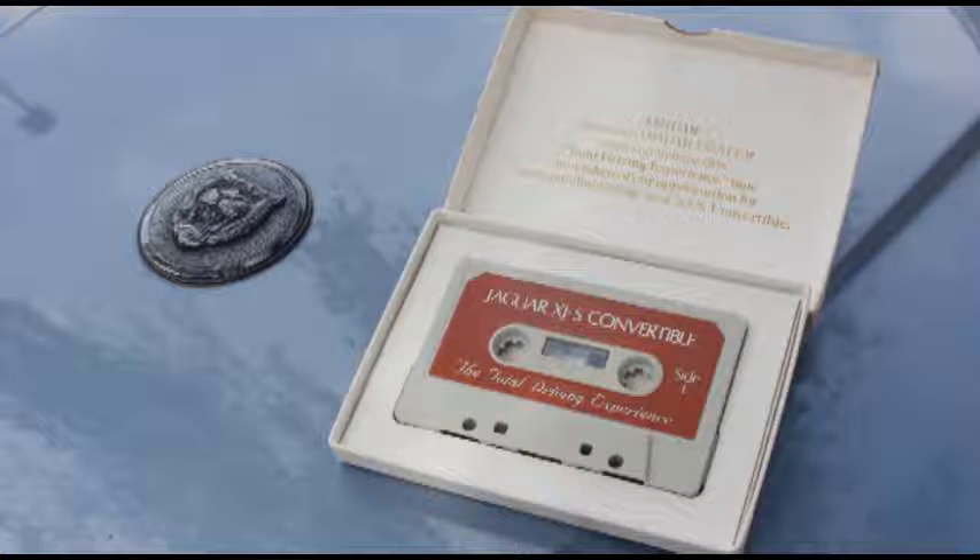To scan through a tape to a particular selection, press in on the on-off volume control. The tape will fast forward to a selection, stop and play for 7 seconds, then continue scanning to the next selection. Scanning will stop when the on-off volume control is pressed in again. The seek and scan will only work with normal commercial tapes. Excessive noise or blank spaces on home recorded tapes may interfere with the seek and scan functions.